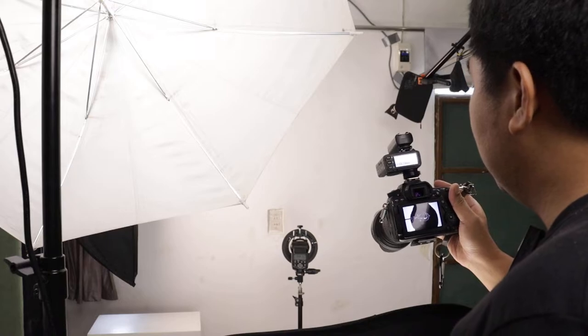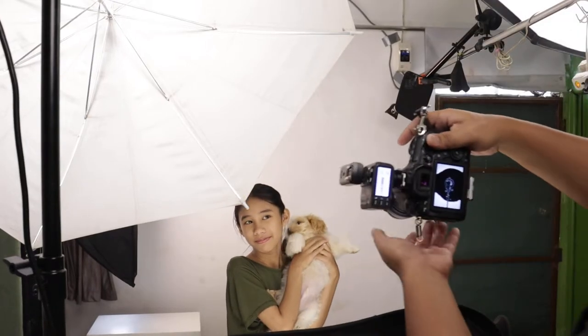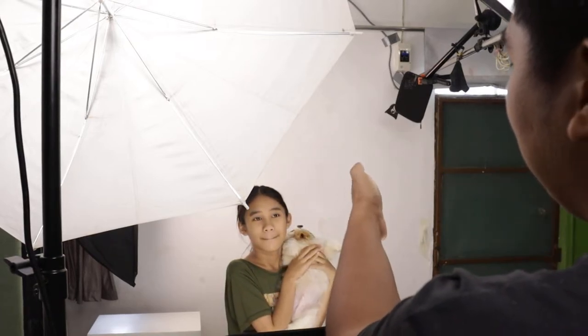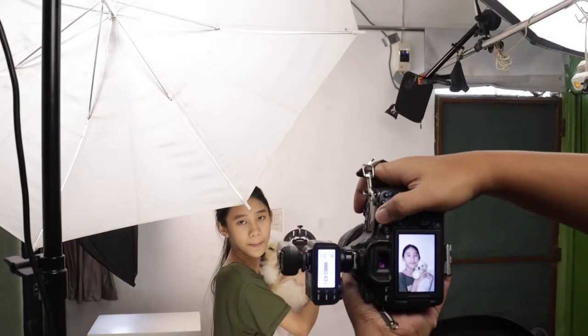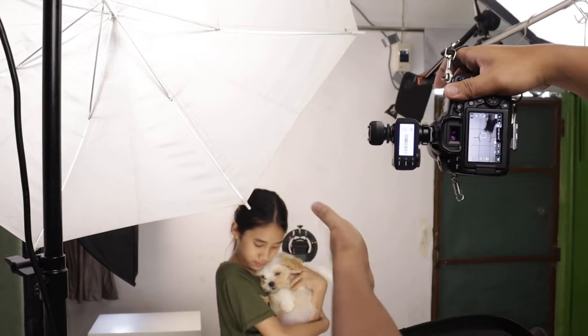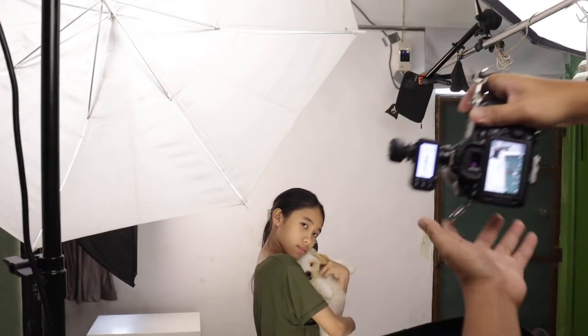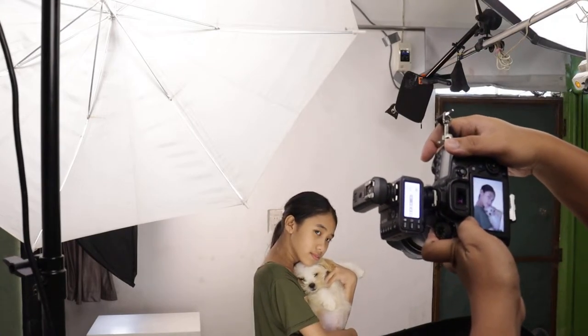Let's try these settings. The side lighting is at 1/8 power. The fill light is at 1/4 — I think that's too much, let's dial it down. Everything is at 1/8. Let's take a test shot — can you stand right there? Let's try to cover the flash. The background light didn't fire — hold on, can you try again? Now it fired. We got a pure white background and a really bright shot.